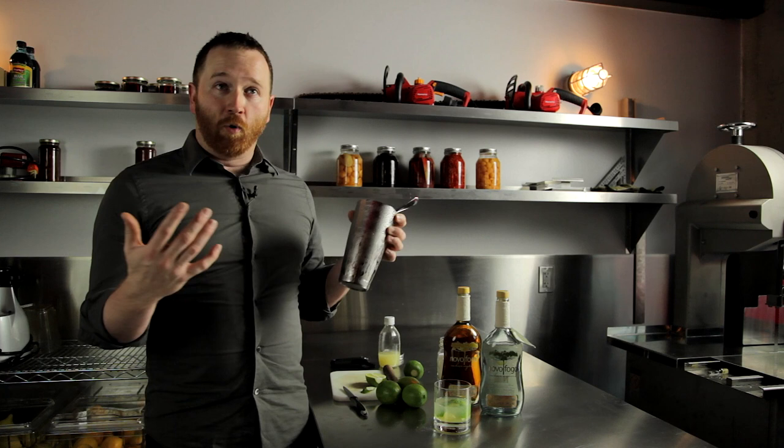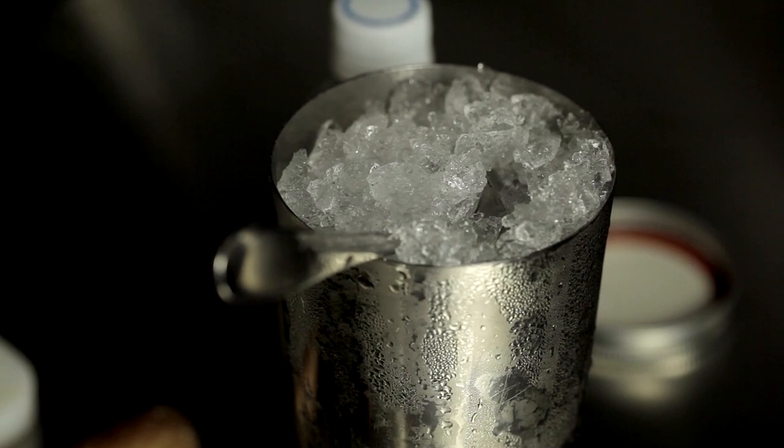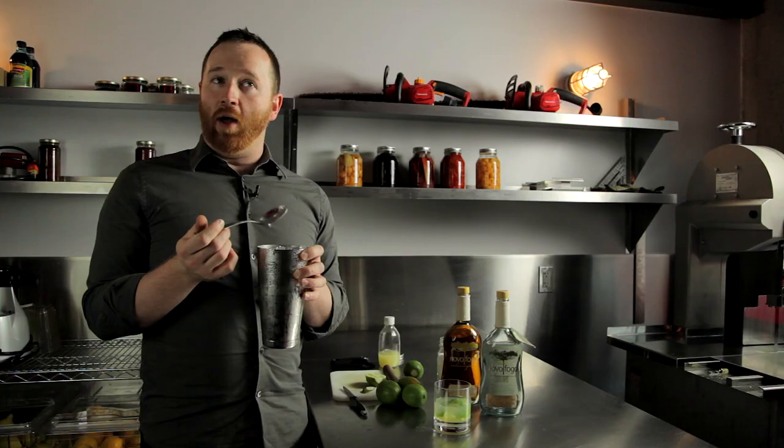Here we have a machine that crushes very large ice, but it produces a very nice dry crushed ice. Crushed ice in a cocktail, because it has more surface area, will chill it a lot faster and it will actually keep it colder longer because of that amount of surface area in your ice.